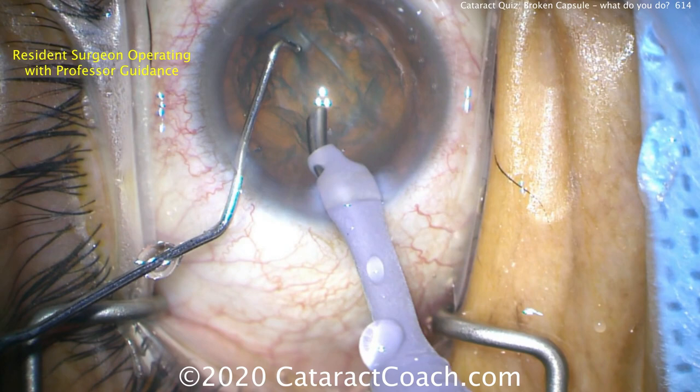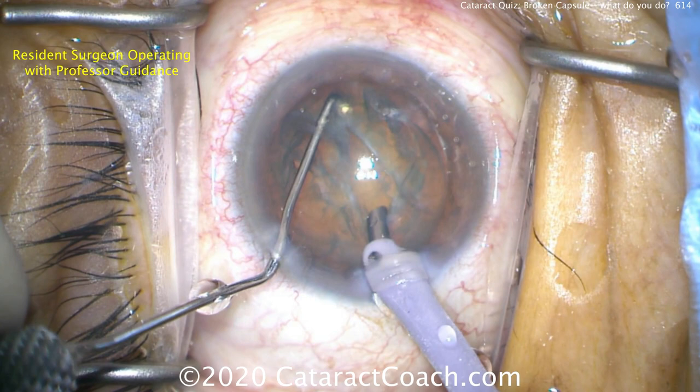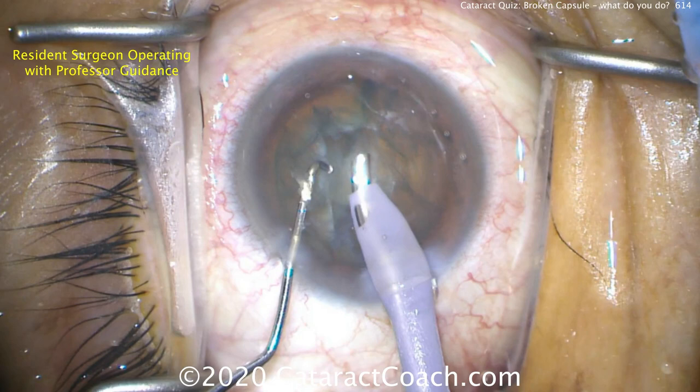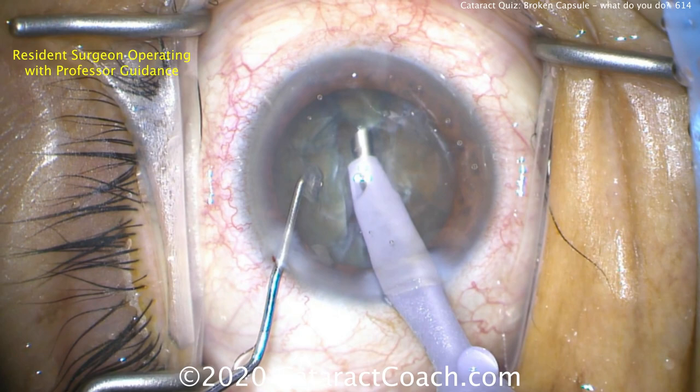Now time for the phaco. Buzzing in with the phaco probe, trying a chop technique — not sure if that's going to work. The chopper goes in, and there's some kind of chop, but really not a good purchase of the nucleus. Incomplete chop. Here's a very high-risk maneuver: buzzing right at the capsular edge — that is super high risk.